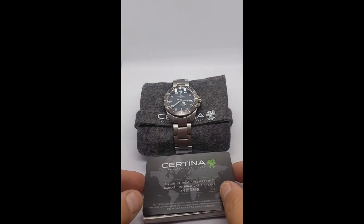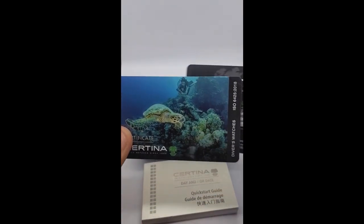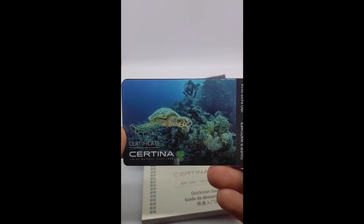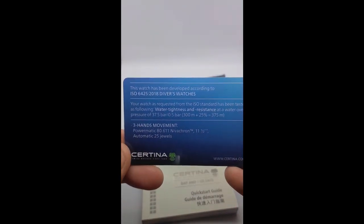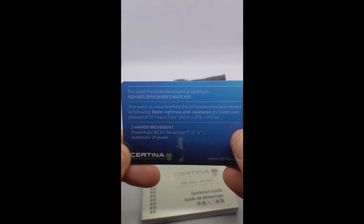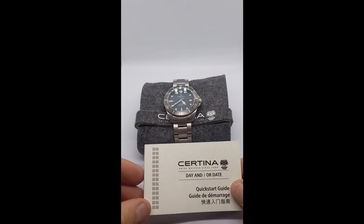Hey everybody, welcome back to the Small Seconds YouTube channel, where we review watches for the common person. Today we're delving deep into the Certina DS Action Diver Titanium, a certified dive watch that's been flying under the radar in the US. I'm going to share some interesting info about what makes this watch a true value for collectors like you and I. But before we dive in — pun intended — make sure to subscribe and hit the notification bell so you never miss out on our watch reviews.